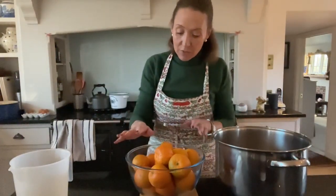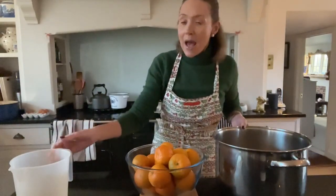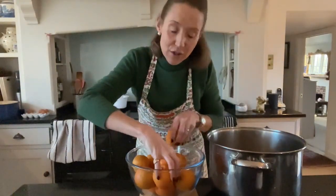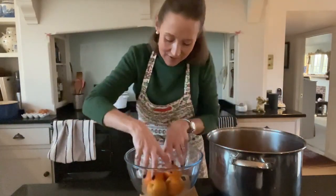I have got my oranges weighed out here — one and a half kilos. I've got a large pan and I'm going to put three litres of water, basically five pints, into my pan with my oranges. I'm going to put two lemons and then all of my oranges. I've scrubbed them with a scouring pad — the skin of the oranges and the lemons — and they are just in the water there.